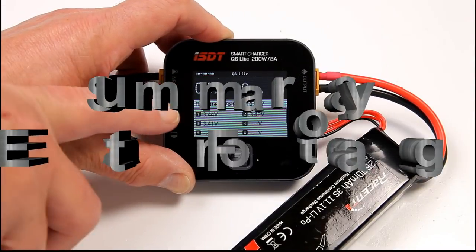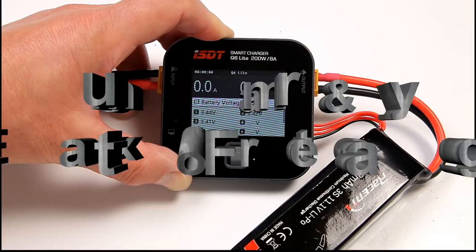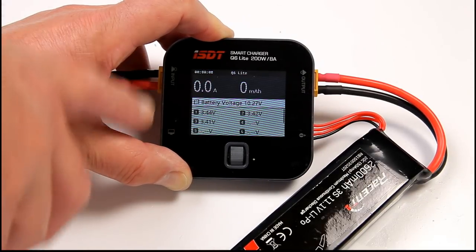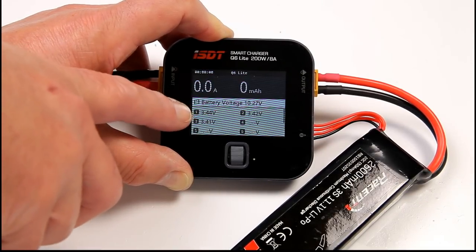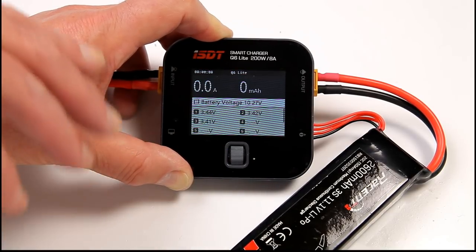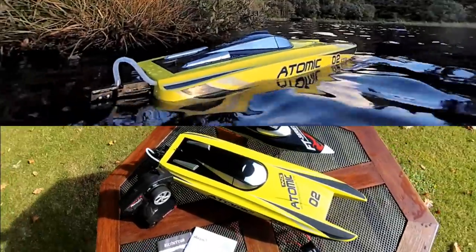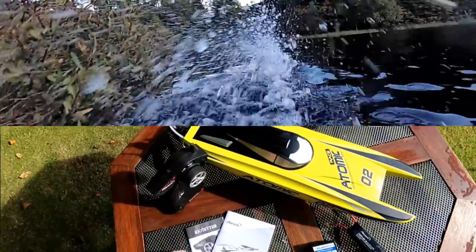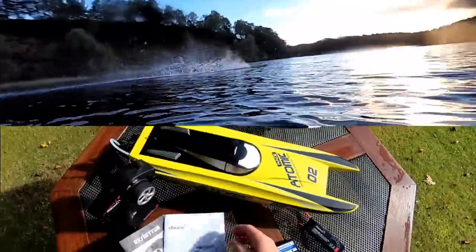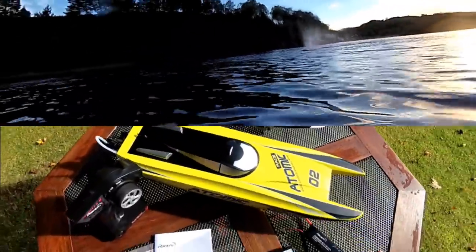Just to show you - even if you run the battery right down, it still kept going a little bit, but you could certainly get it back to base, which is good. It's only come down to 3.4V, which is not a dangerous level on the battery. If you get down right towards 3V, then you could actually damage your lipo. Typical Scotland - I literally put everything out here to film it and wound up with everything getting soaked. Downpour and then beautiful sunshine again.